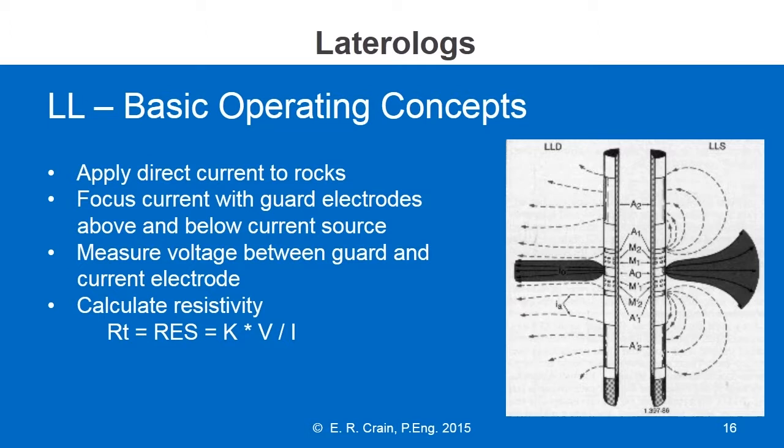The image on the right shows how the current is driven into the reservoir. The black shading shows us where the current is supposed to go with the tool. This is a dual lateral log. On the left-hand side is the current path for the deep lateral log, and on the right the current path for the shallow lateral log.